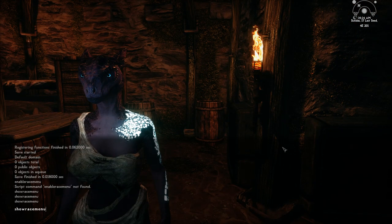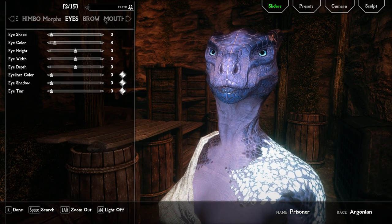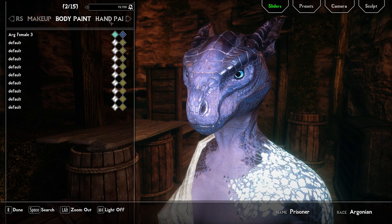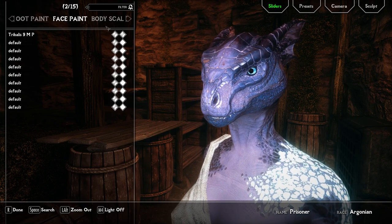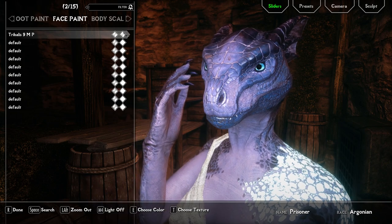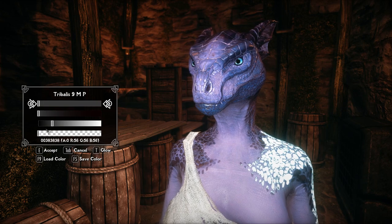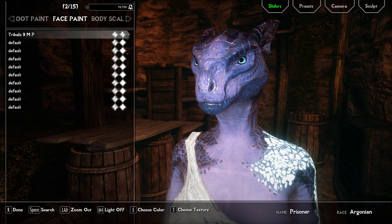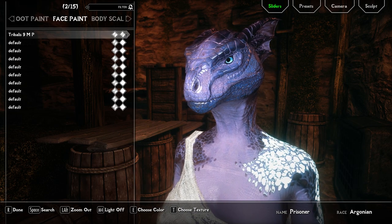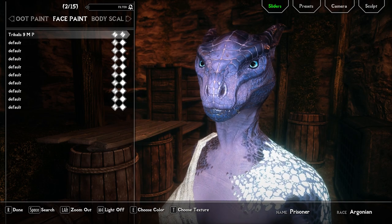Now let's say I want to make a face marking glow. You can't do that with makeup. You have to go over to the slider that says face paint. Now I need to go over something for beast race: you have to always install male overlays because female face paint does not work on female beast races. Only male overlays work on beast race females.